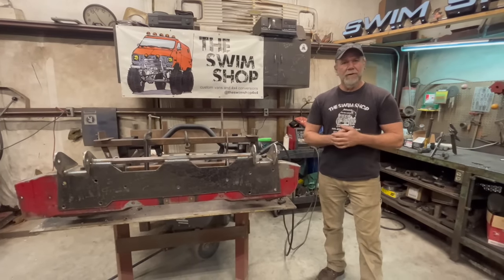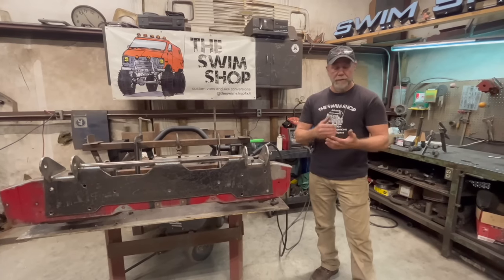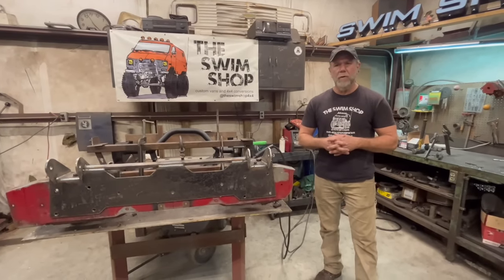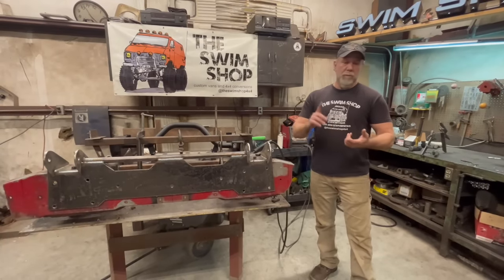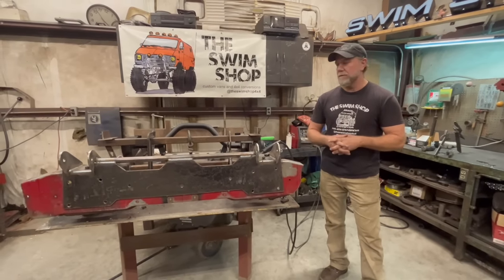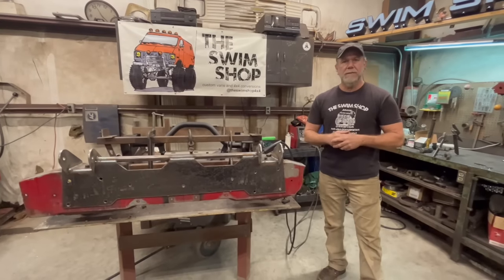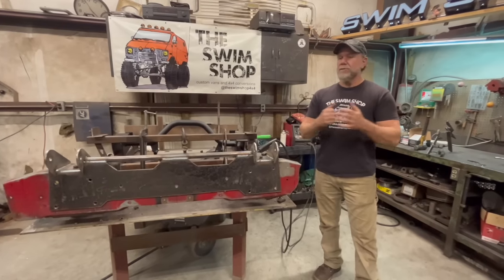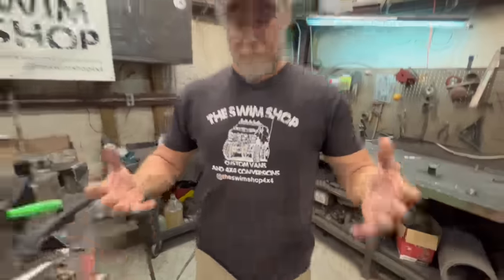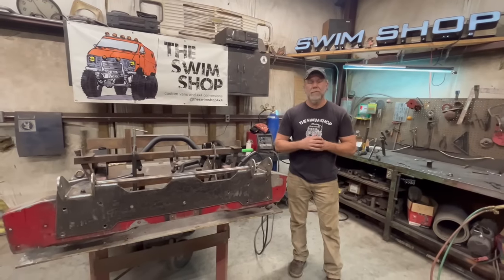If you're interested in the kit, hit us up at swimshop4x4@gmail.com. There's a form you can fill out — be sure to include your phone number because I like to call and talk to everyone about their van, since every van is different. We can tell you what other parts to round up, like axles, transmission, and transfer case. We have links to crossover steering kits, and any square body lift kit will work with your van. Keep liking, keep subscribing, share the channel, and check out our buddies at OK Recycling and Renegade Tees who print all our t-shirts.